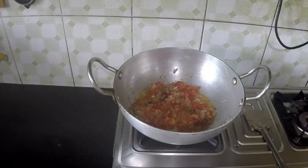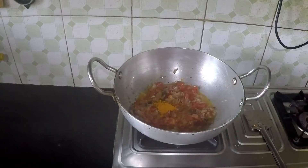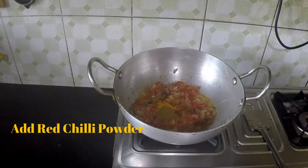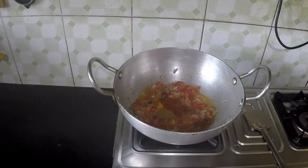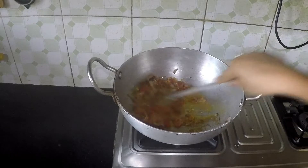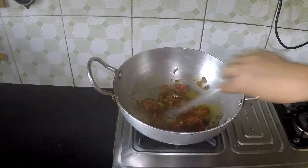Now I am adding the masala: 1 tsp turmeric powder, 1 tsp cumin powder, 1 tsp chili powder. Now fry it for 2 minutes.